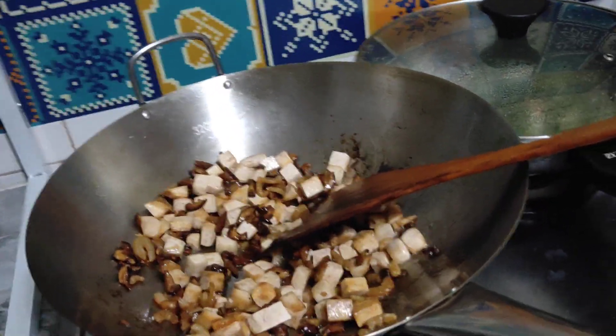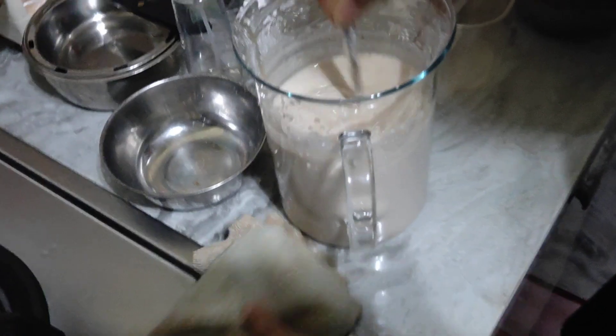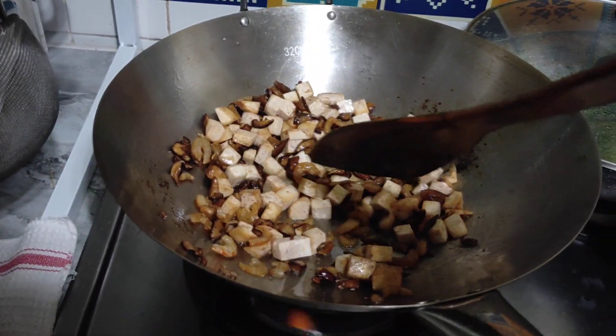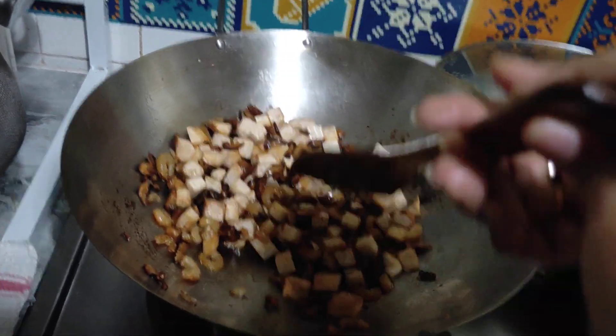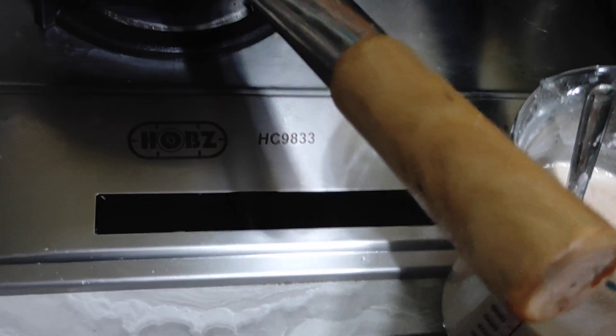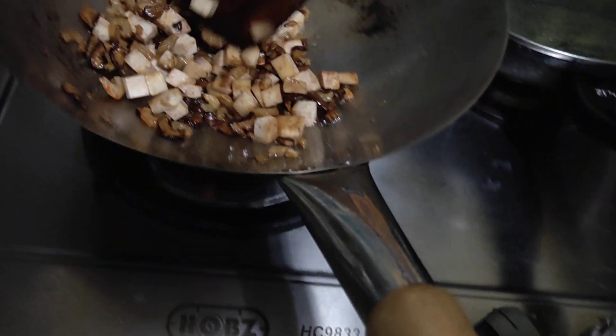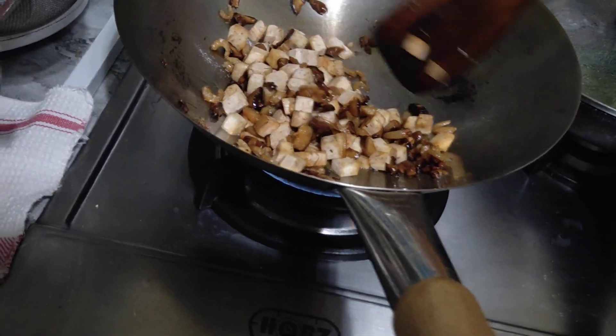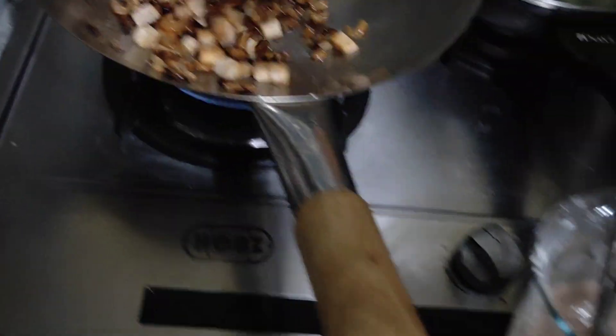I need to put this. What is that? This is rice flour. Pepper and sauce. Soya sauce. Some fried spices powder.